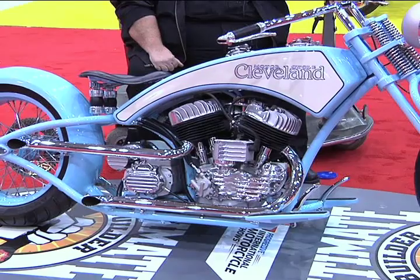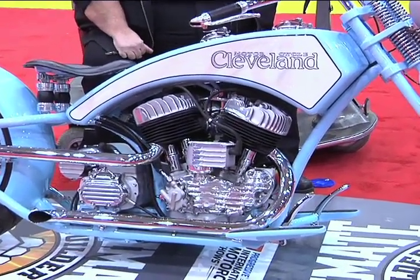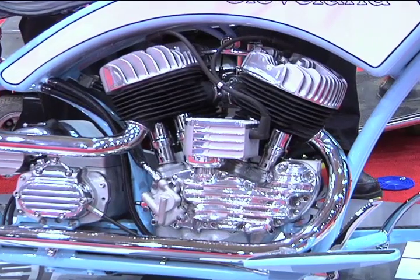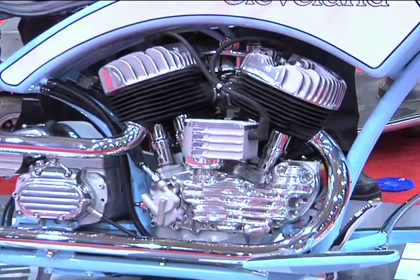Let's talk about the engine. What have you done on that? It started out as a 1943 ULH Flathead Harley-Davidson motor. We pumped up the compression, ported the heads, put some mild cams in it. Other than that, it's just an original Flathead Harley motor.